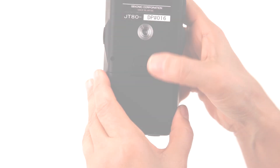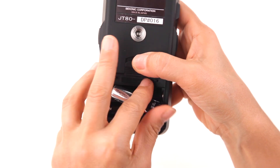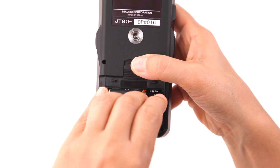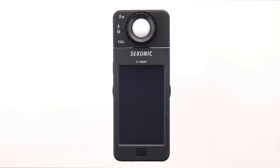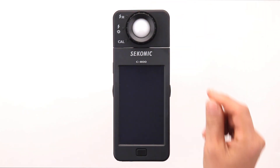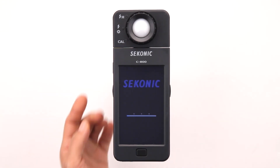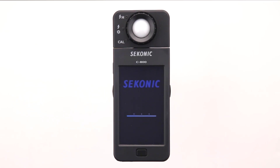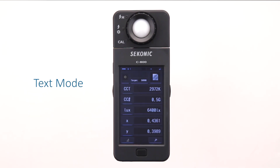Let's install the batteries. Simply slide the battery door lock in the direction of the arrow and lift the battery cover off the meter. Insert two AA batteries into the battery compartment and replace the cover. Before powering on the C800, rotate the light selection ring so that it's aligned with the CAL dark calibration. Press and hold the power button until the screen displays the Sekonic logo startup screen, followed by the dark calibration in progress bar. The C800 SpectraMaster is ready to use when the text mode screen is displayed.